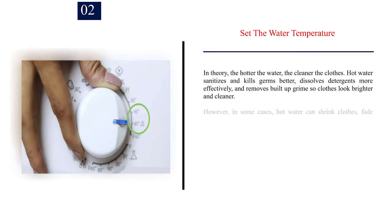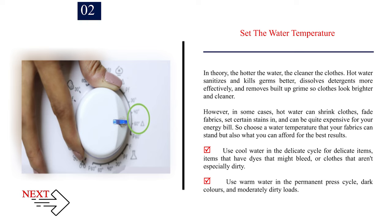Number 2: Set the water temperature. In theory, the hotter the water, the cleaner the clothes. Hot water sanitizes and kills germs better, dissolves detergents more effectively, and removes built-up grime so clothes look brighter and cleaner. However, in some cases, hot water can shrink clothes, fade fabrics, set certain stains in, and can be quite expensive for your energy bill. So choose a water temperature that your fabrics can stand, but also what you can afford for the best results.